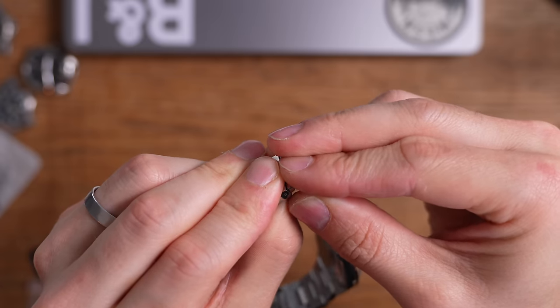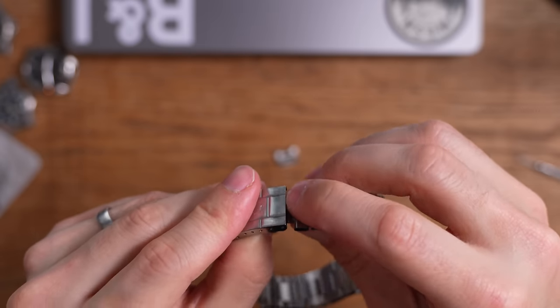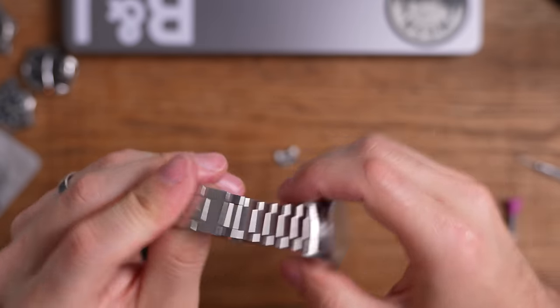That's going to go in like that — clip, plop, there you go. Are you kidding me? That is just so cool.